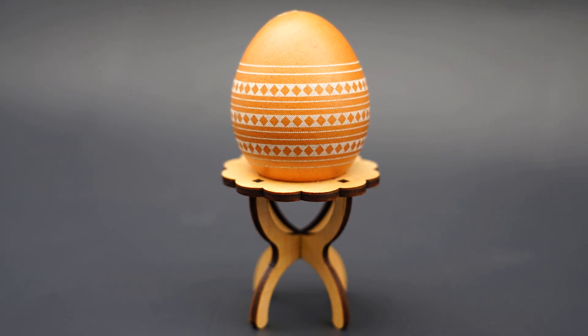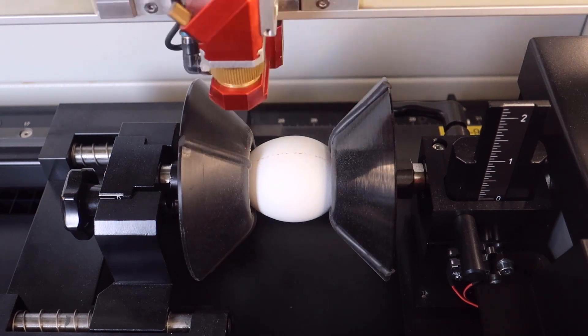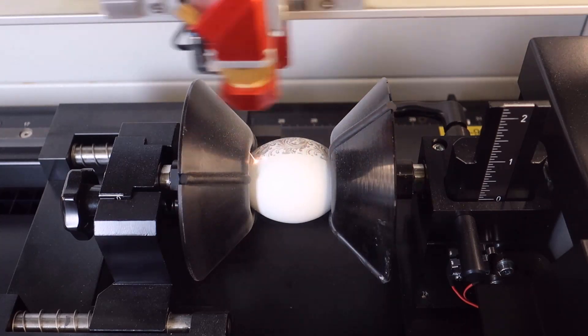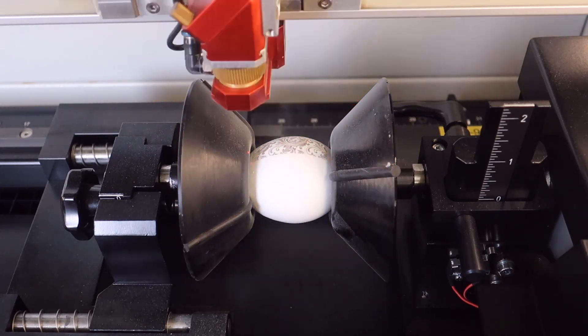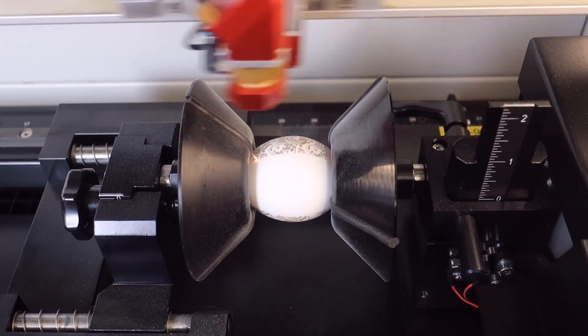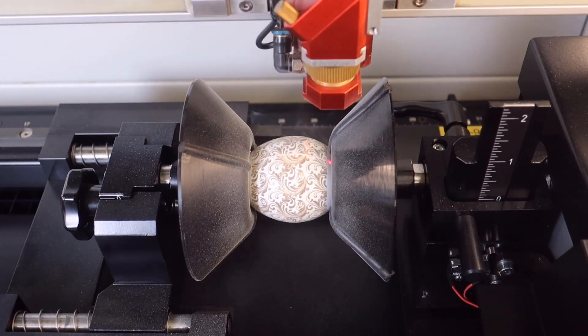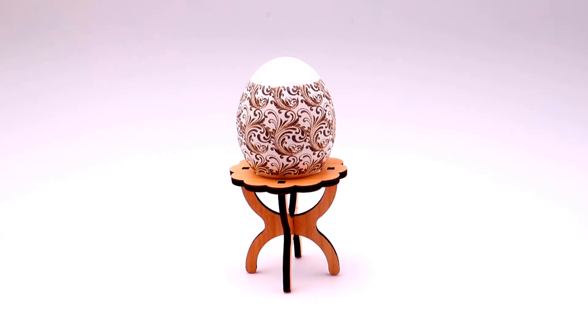Now let's run the same process on a white eggshell. As you can see, the white eggshell using the same parameter settings is turning a brownish marking look. It's amazing that a brown eggshell will turn white and a white eggshell will turn brown.